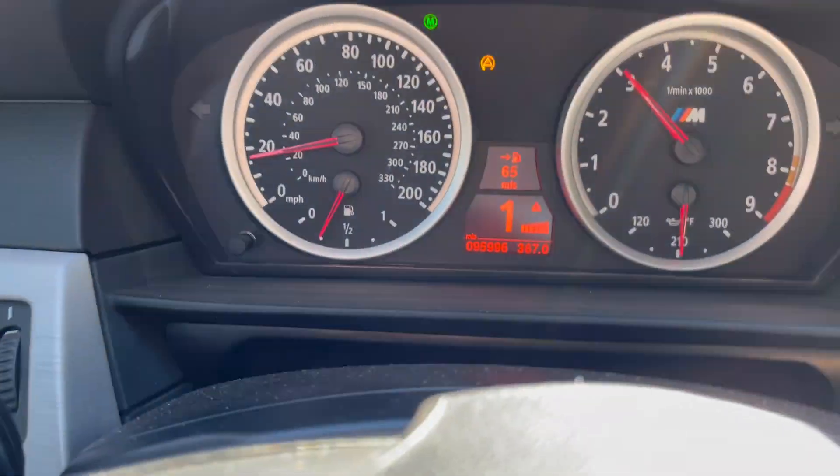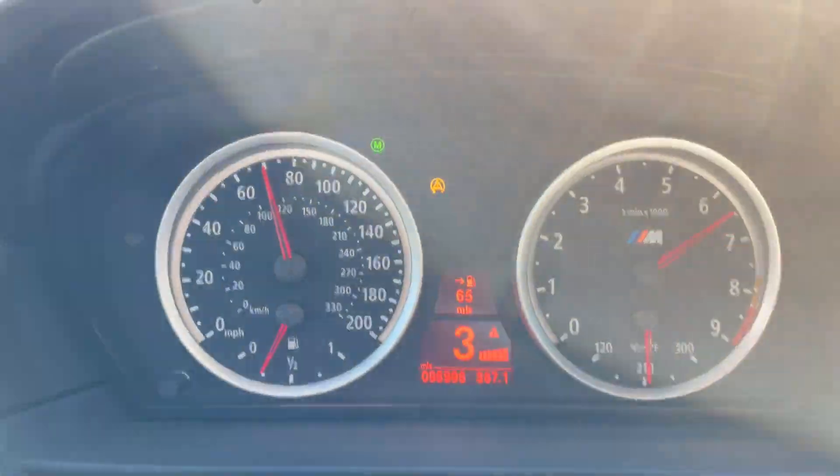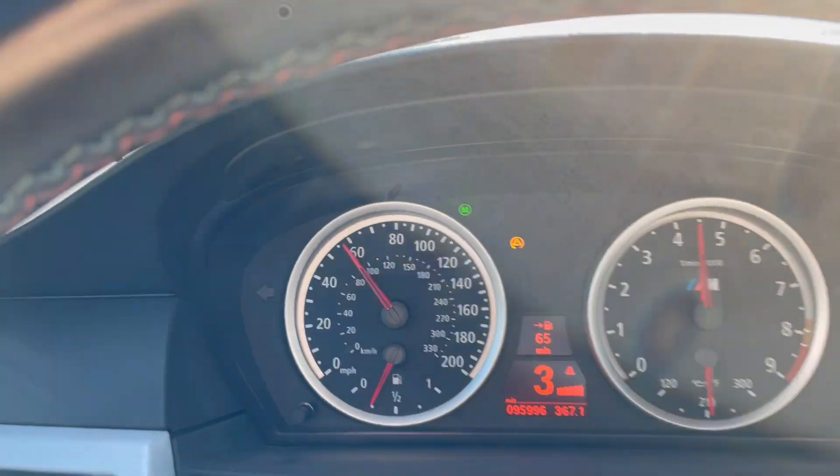All right let's do a little roll on. And that's why you buy an M5.